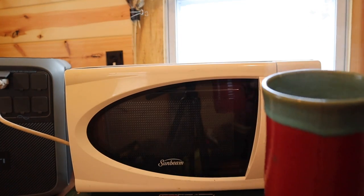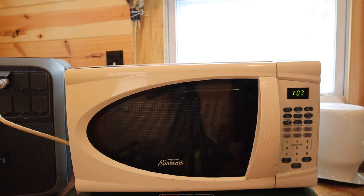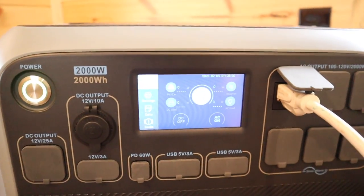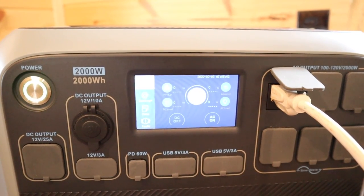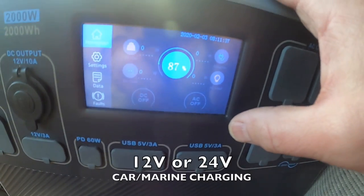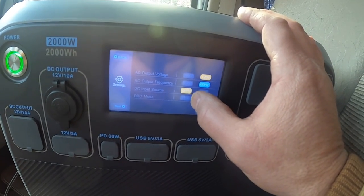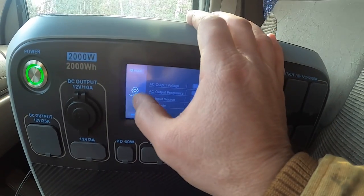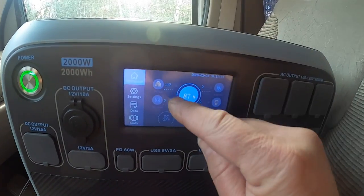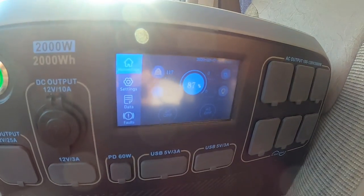Did it make the water hot? Oh yeah — you can see that steam coming out of there. She is hot! I'm getting really excited. We are at 88 percent — we were at 90 — so we used two percent, one percent of the battery per minute. We're at 87 percent, going to settings to switch DC input to car, and now we can see 117 watts coming in. I don't know if you can see that with the sun.